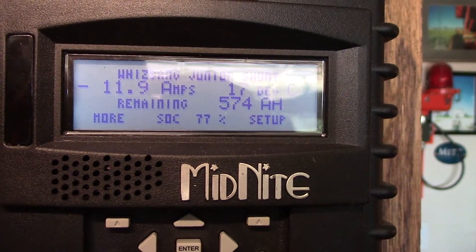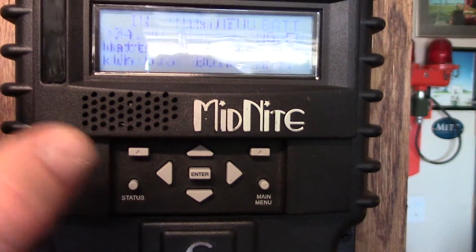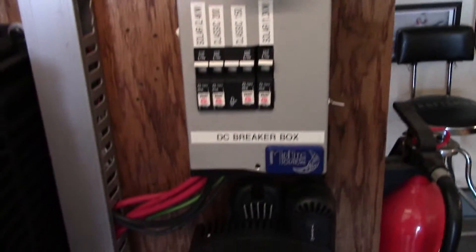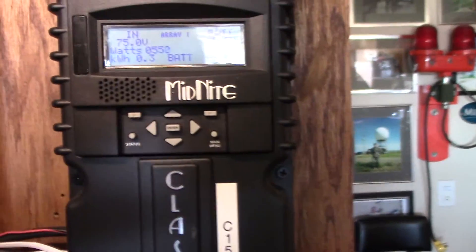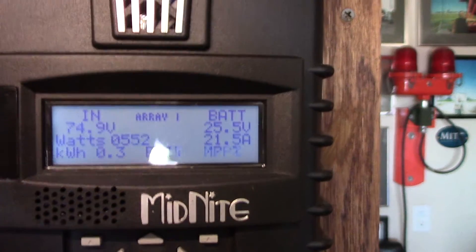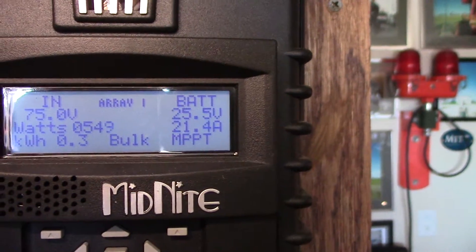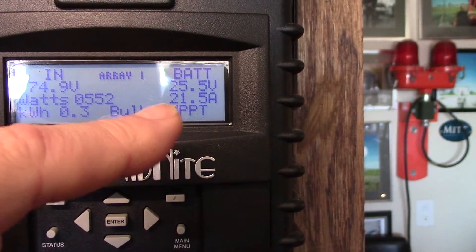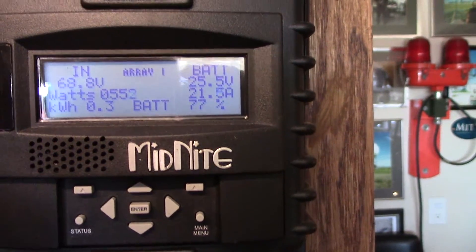On the main screen, I'm getting 21 amps in on this charge controller, and the other one shows 8.2 amps, so I'm getting about 29 to 30 amps at quarter to 10 in the morning — which is good. I'm off-grid and inverting, life is good. But my battery voltage is at 25.5 volts. This thing needs to go up to 28.8 to 29 volts and hold for about an hour in absorption mode, then drop into float.